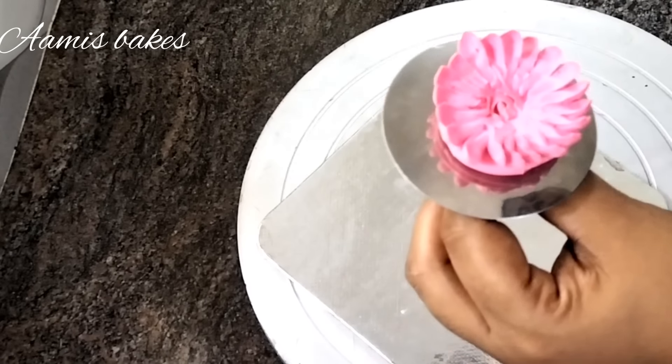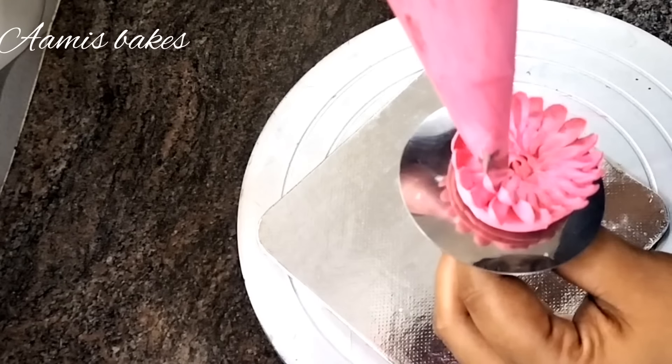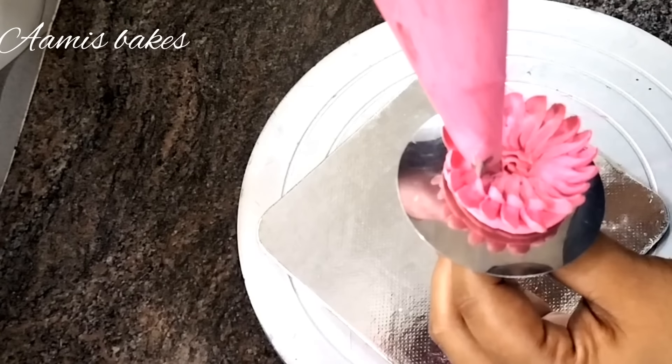We will use 4 layers of petals. You are putting all the petals on your 6th layer.